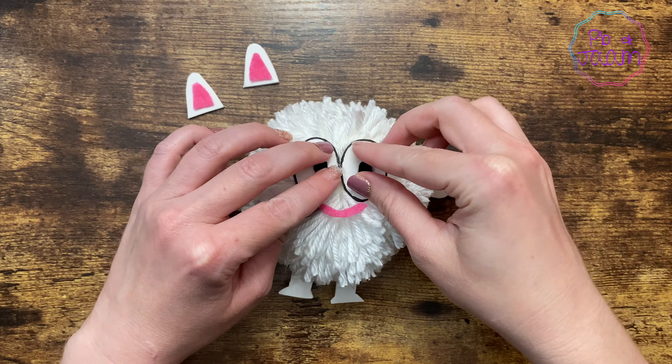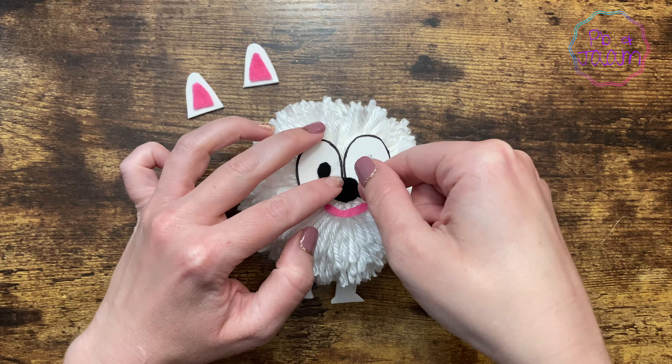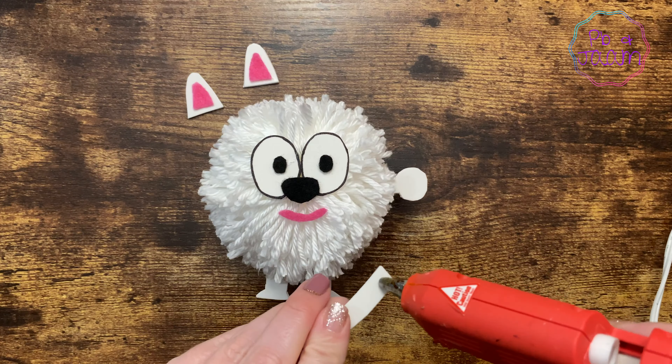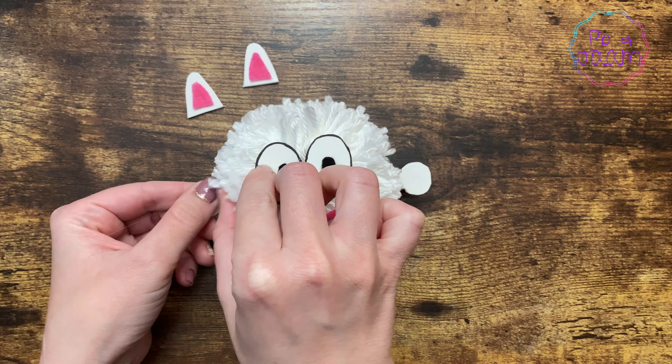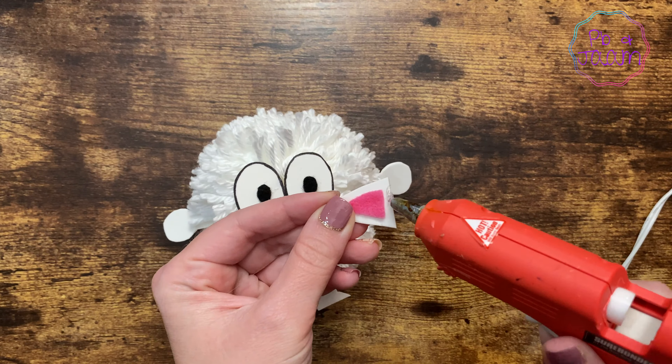We really enjoyed watching Pom-Pom in the seesaw episode and hope she will appear in future episodes. Remember, Pomeranians are a small but hardy breed.